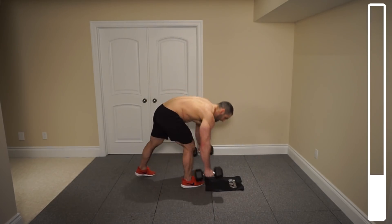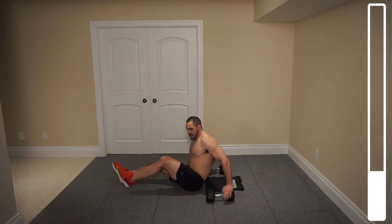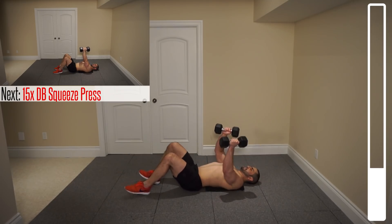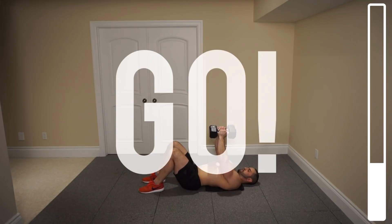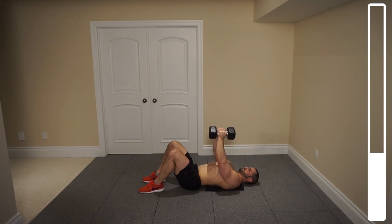Hitting the deck, dumbbells to the side. We're gonna be getting into some dumbbell squeeze presses for 15 total repetitions. Focus on squeezing those dumbbells together as hard as you possibly can to contract the pecs. Coming down to a slow controlled tempo, back up. Contract those pecs — we're not just pressing up, we're squeezing together.